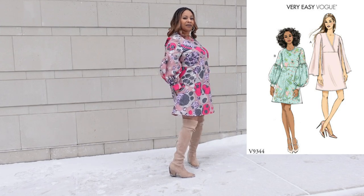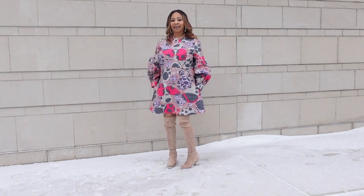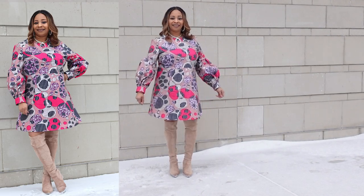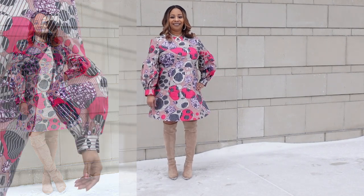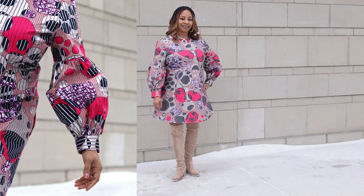The next Valentine's Day look is this cute little dress made using Vogue 9344. I made this dress to wear to my husband and I's Valentine's Day dinner and I absolutely love how it came out — outside of making it a little too big, it was perfect. What I love about this dress is the simplicity of the style and the puff sleeves that make a statement. I do have a full review of this dress on my channel.